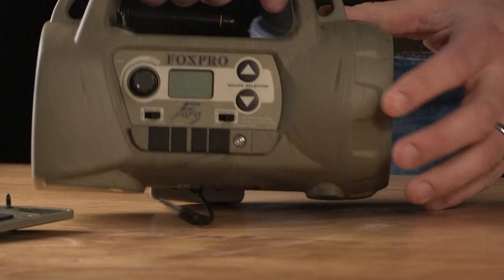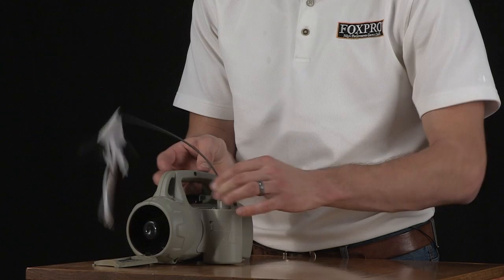Attach the FoxJack to the caller. Connect the 3.5mm mono patch cable from the decoy to the caller. Then insert the main support wire and topper, and you're ready to go.